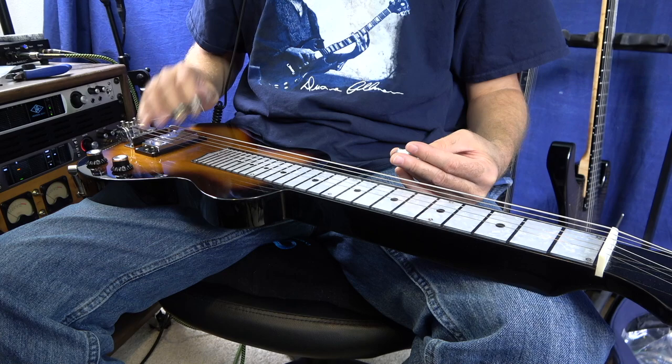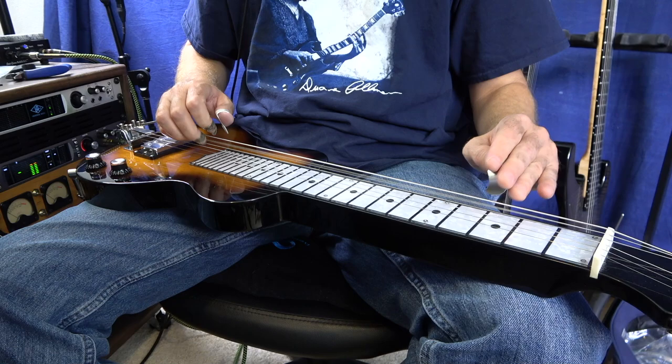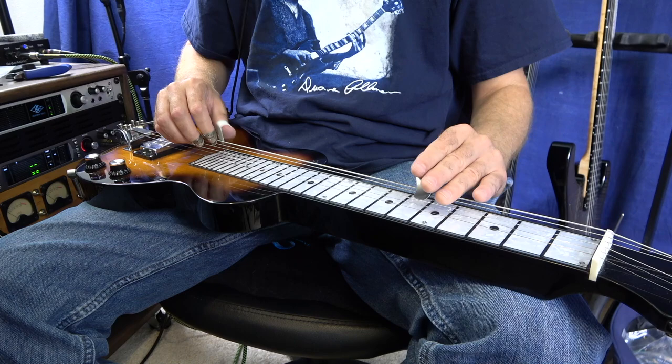I've got the benders in tune and I love it. I did change out the sixth string to this .060, and that made a huge difference. Check out the benders.